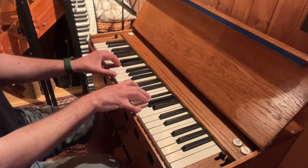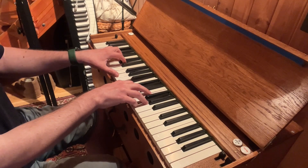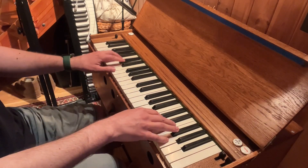Maybe with the 7th. And the tonic: G B D G. So the downward would be this.